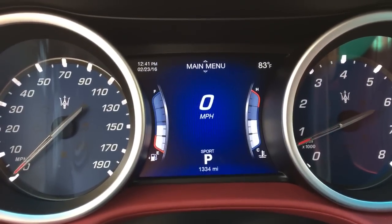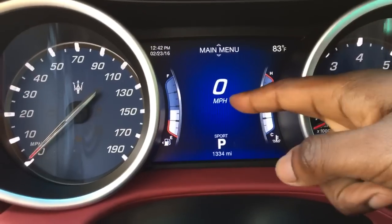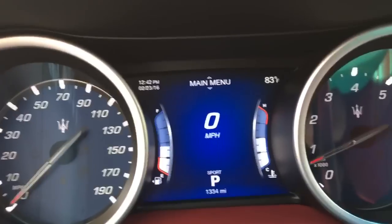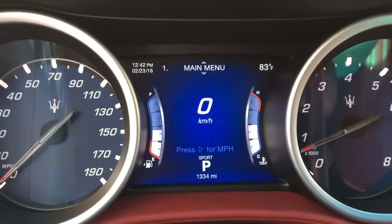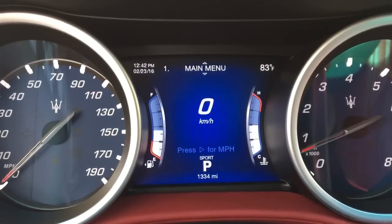So we'll go down because this is the main menu. If I wanted to change it to kilometers right there, I just press this in — this is your enter button. I press it in and now it says kilometers; press the enter button for miles per hour.